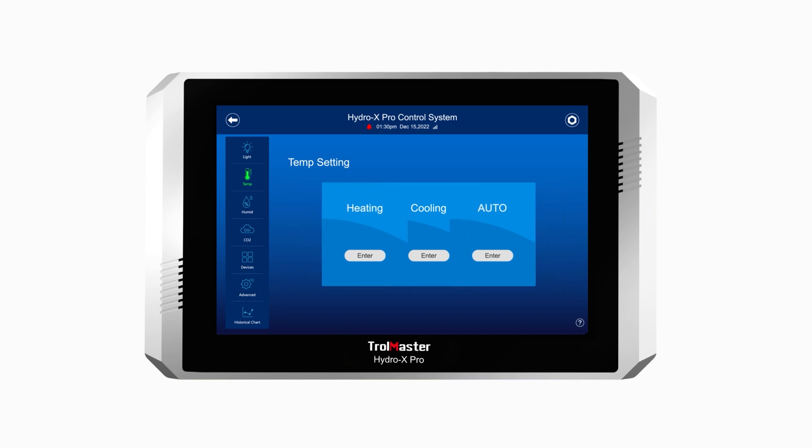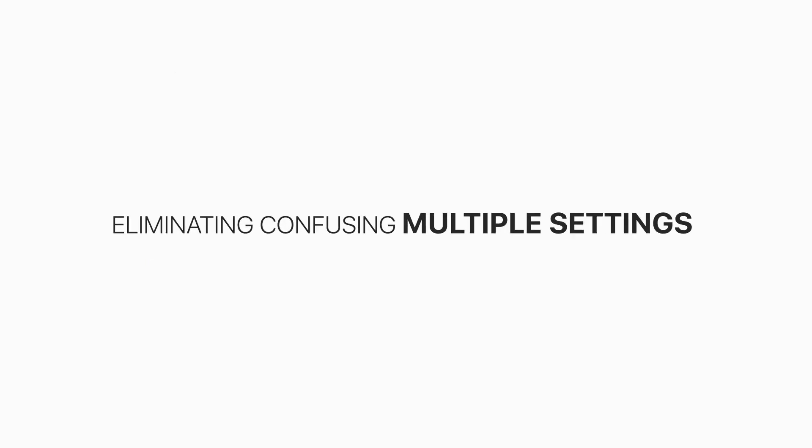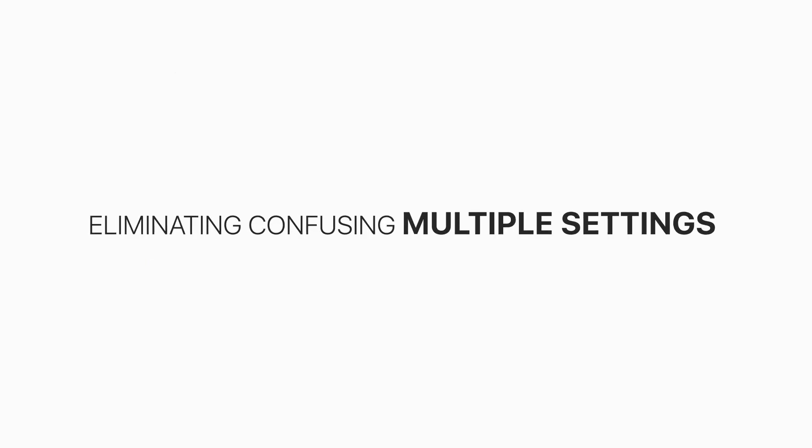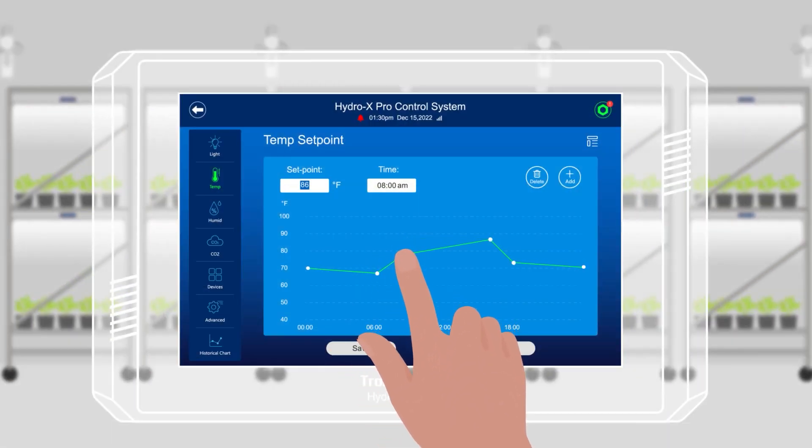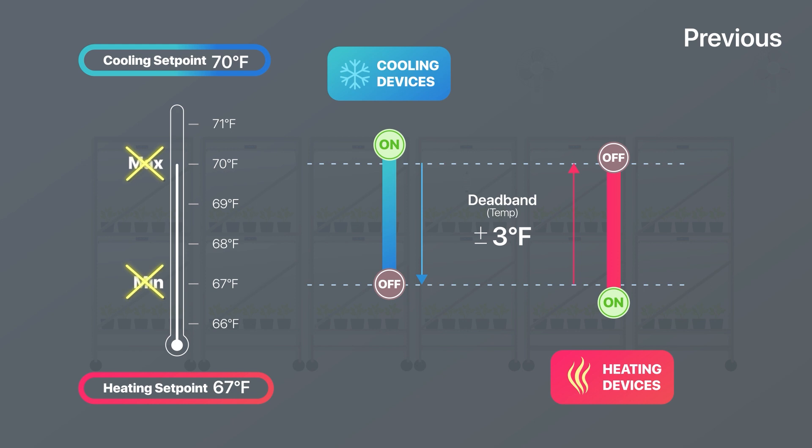Now all three of heating, cooling, and auto settings are integrated into one temperature setting, eliminating confusing multiple settings. Users are now able to adjust their desired grow room temperature by creating a single temperature setting. That means users can only set one temperature setpoint as their target setpoint, not the maximum or minimum allowable temperature.